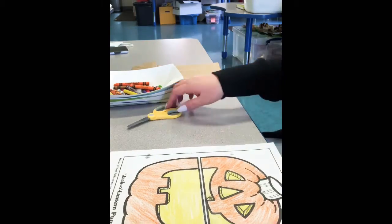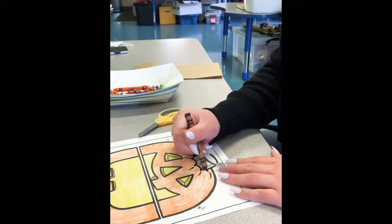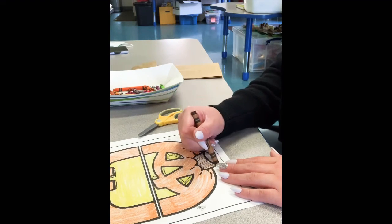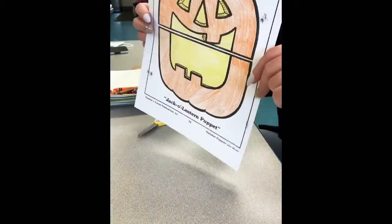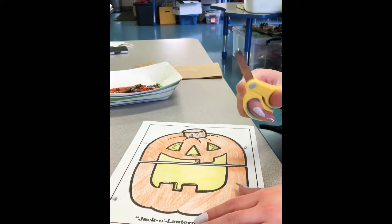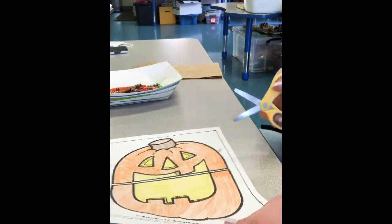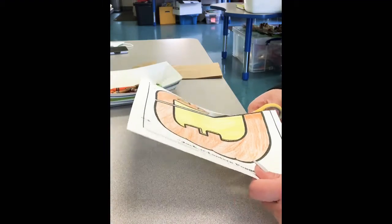I'm almost done, and now I'm all done and my pumpkin looks like that. So now we have to color the stem — remember to color the stem. And when we're all done coloring the stem, we are going to get ready to cut it out. So your pumpkin should look like this. Let's get our scissors and cut out, remembering to follow the black line. When you're done cutting you should have two pieces: the face and the mouth.